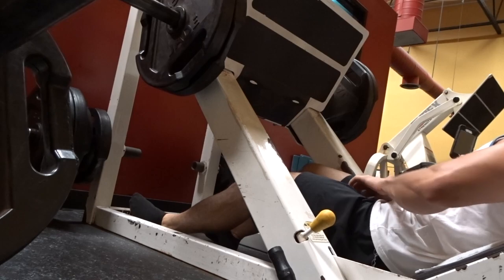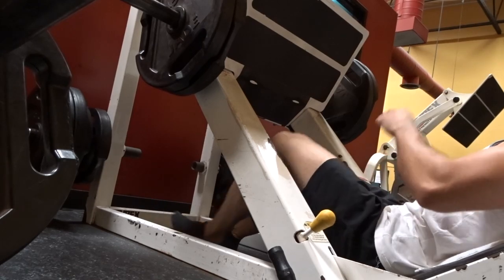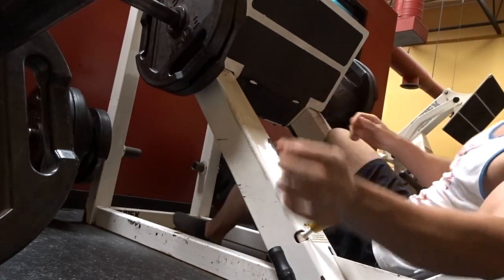Guys, you want old school calves? Start taking off your shoes. Hope you guys enjoyed today's video. With that being said, I'm Old School Dan. Peace.